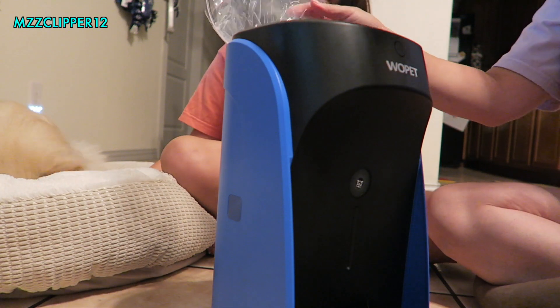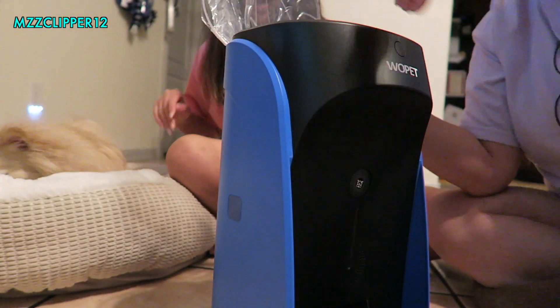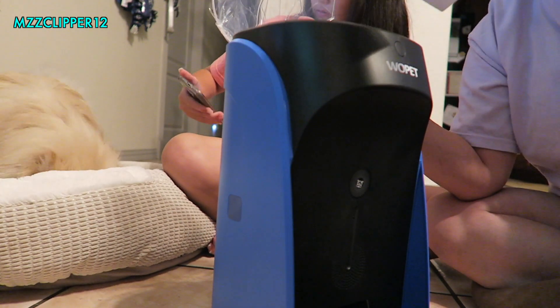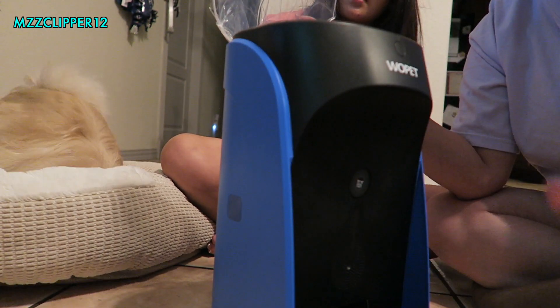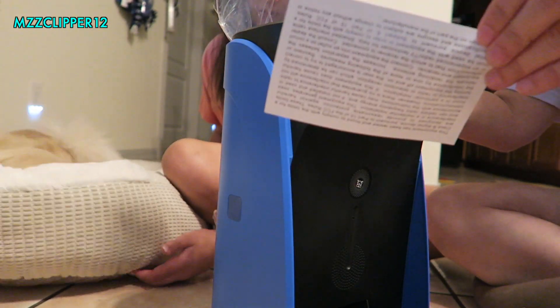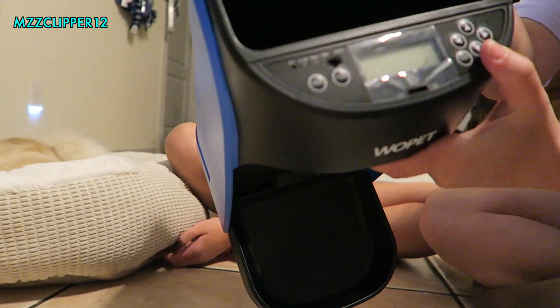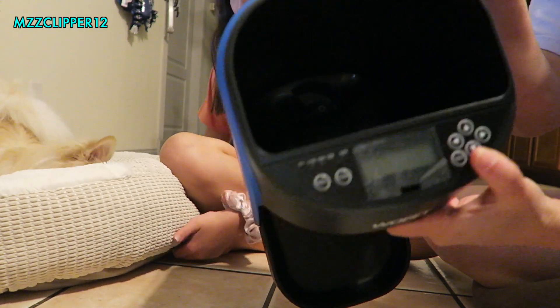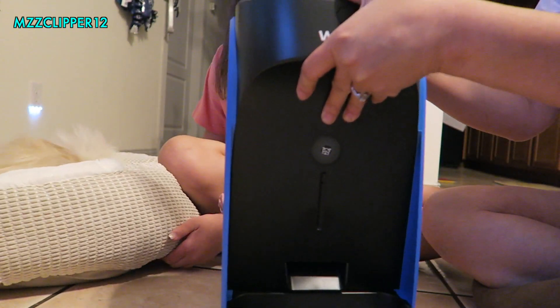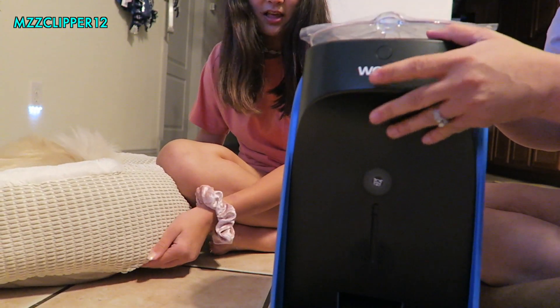There's more stuff inside — looks like another tray. There's the power cord, and here's the instructions and booklets. This is what it looks like on the inside: it's a big black hole and there are some controls right here. We're still trying to figure out how to get this plastic off the top.